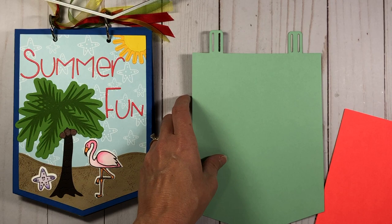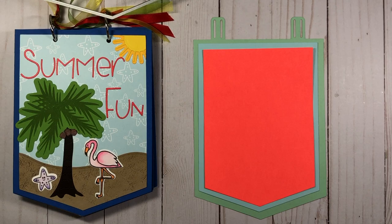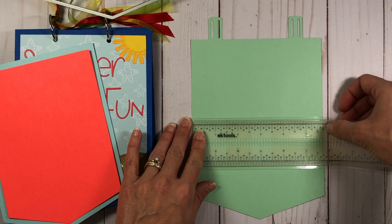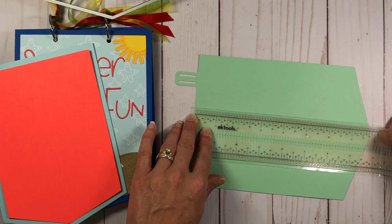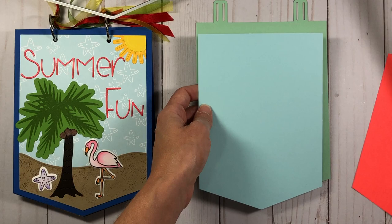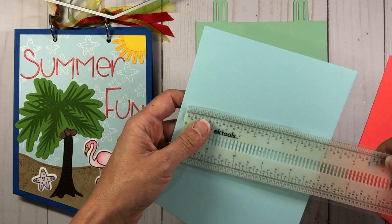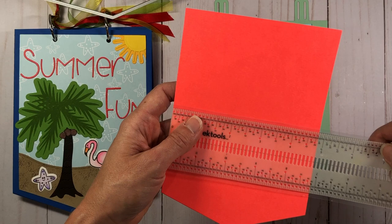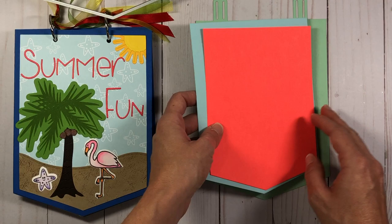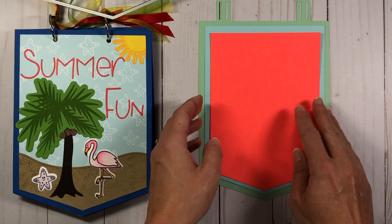This is how all three dies look when layered. This is a pretty large die set: the largest die is five and three-quarter inches wide and from edge to edge it's about seven and three-quarter inches. The medium-sized layering die is just over seven and a quarter by five and a quarter, and the smallest is just over six and three-quarters by four and three-quarters. You can actually fit a fold-it card on the front of this die set because it's so big.